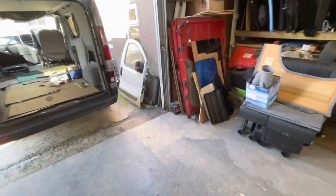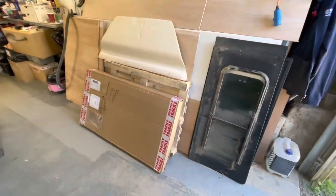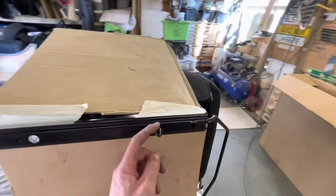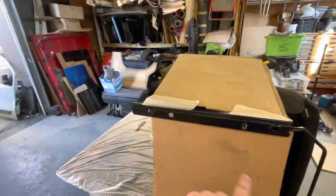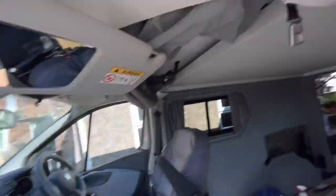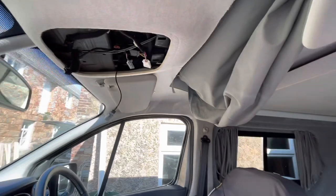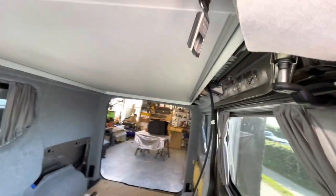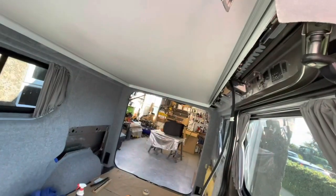A Transit Connect windscreen has just arrived — that might be in the next video fitting that. I'm going to carry on, get the seat fitted. The headlining is in — I'm just leaving it loosely fitted so that once I start trimming, if I need to pull it down I can. I've got a nice trim to go around there but that'll be next week's job, so once I've got the seat in I'll update you.